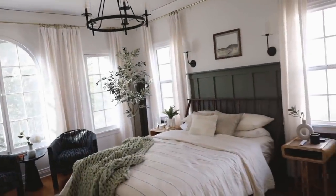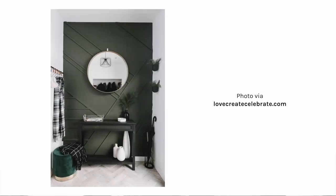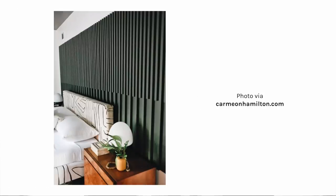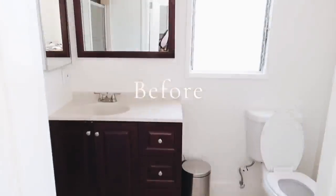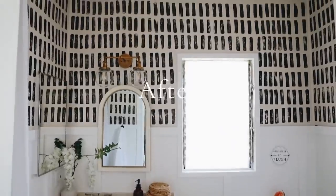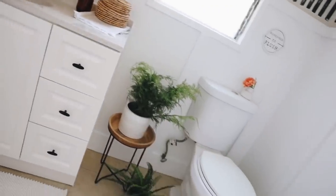I found some great ideas on Pinterest where you can use boards in a geometric, abstract, or irregular way for an interesting accent wall. Painting a wall is always impactful, but painting over boarded detail instantly elevates the look of a room. This board and batten wall totally transforms the space and it was not hard at all — so my first hack is to introduce some form of boarded accent wall that you can paint over and change for years to come.